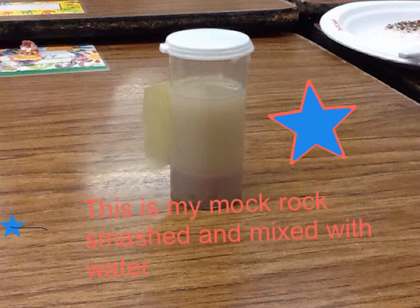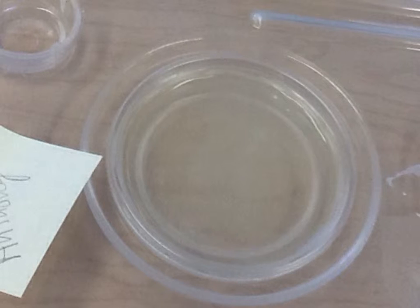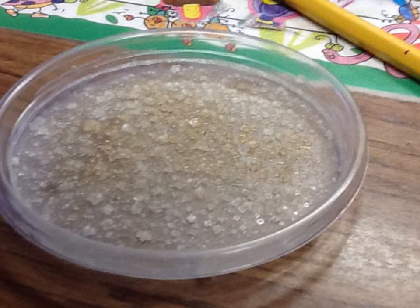This is my mock rock when it is smashed and mixed with water. This is when it dropped down to the bottom. Then we put it in a dish. A day later it evaporated and it was all kosher salt.